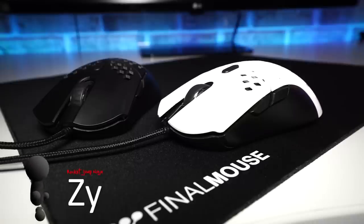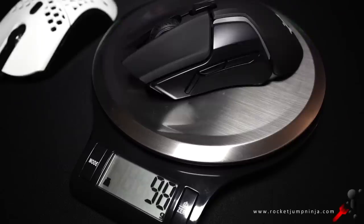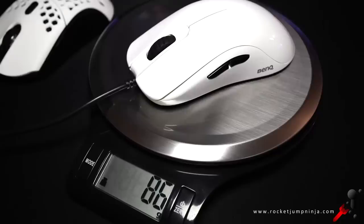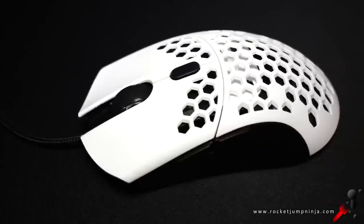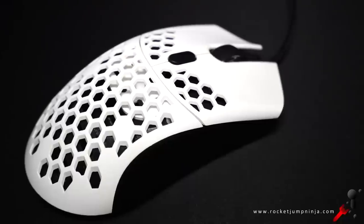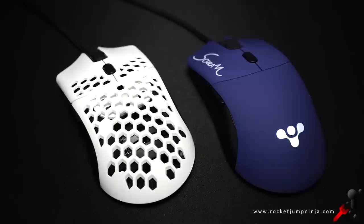Introducing the FinalMouse Ultralight Pro, a large mouse that weighs only 71 grams with a bit of cable. Most mice this size are usually around 100 grams, and even most small mice are above 85. No doubt that's why they're calling this the Ultralight. When I first used it, I had to lower my sensitivity. I thought with my experience I could adapt straight away, but I've never had a mouse feel like this before. I even thought I preferred the Scream 1 because it was heavier.